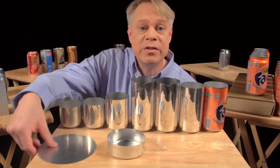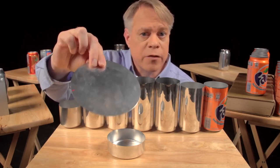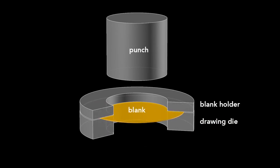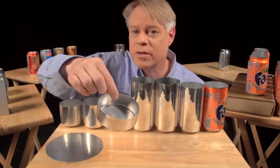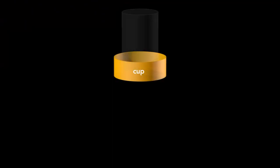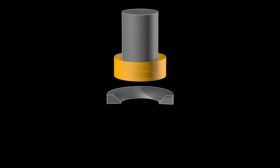The can begins as a disc called a blank, punched from an aluminum sheet about 0.3 millimeters thick. The first step uses a drawing die on which the blank sits, with a blank holder resting on top. A cylindrical punch presses down on the die, forming the blank into a cup — a process called drawing. This cup is about 88 millimeters in diameter, larger than the final can, so it's redrawn. Redrawing uses another cylindrical punch and a redrawing die; the punch presses the cup through, transforming it into a cup with a narrower diameter that is a bit taller.